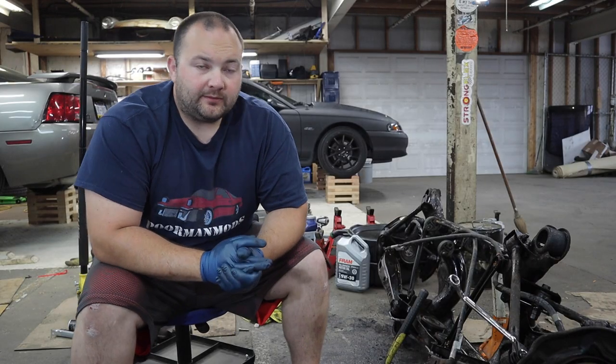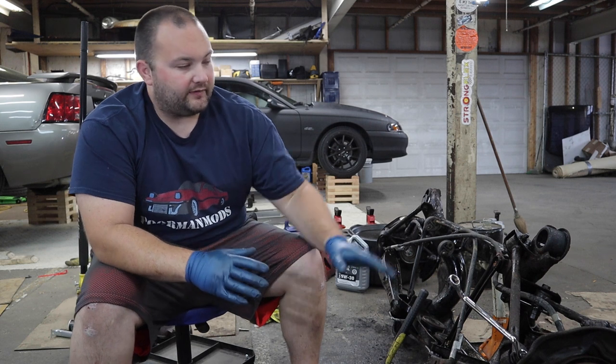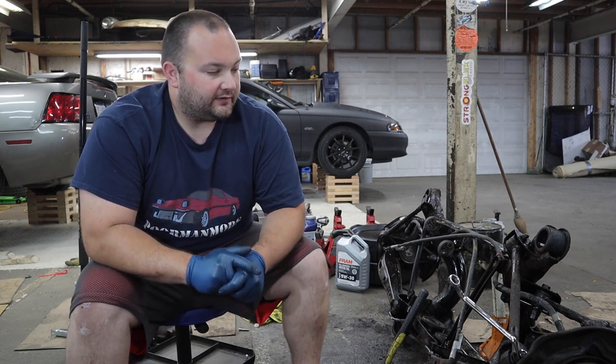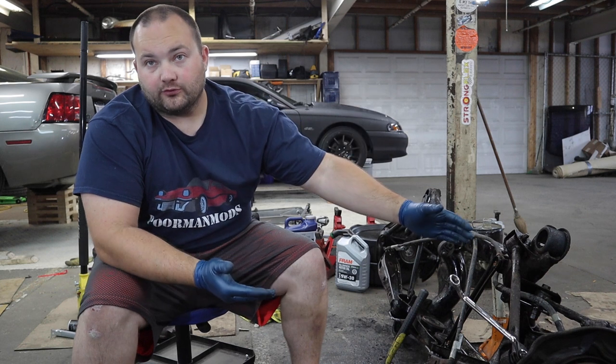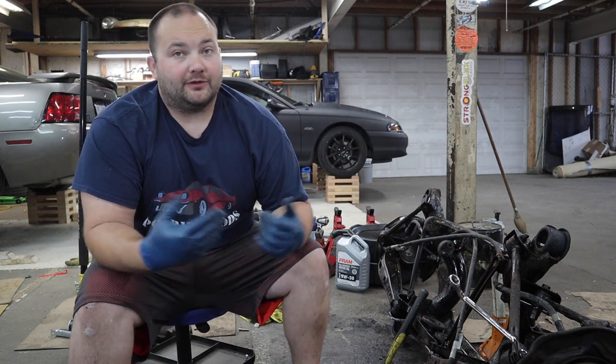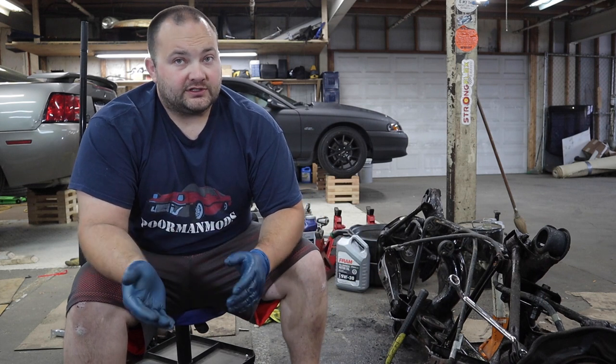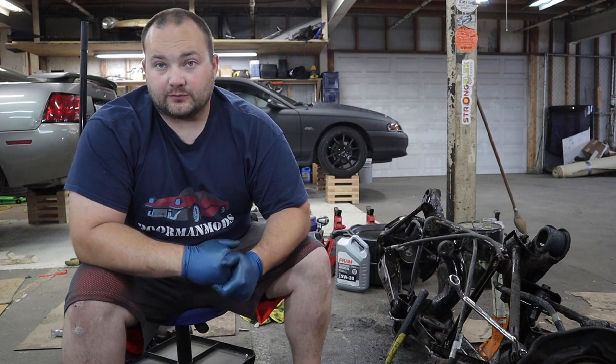I've removed all of the subframe bushings and have the differential and axles removed. Now I'm going to begin removing all of the control arms to do those bushings. I'll remove one control arm at a time, and with the power of editing I will show you how to remove and install the bushings for each respective arm, then move on to the next one.